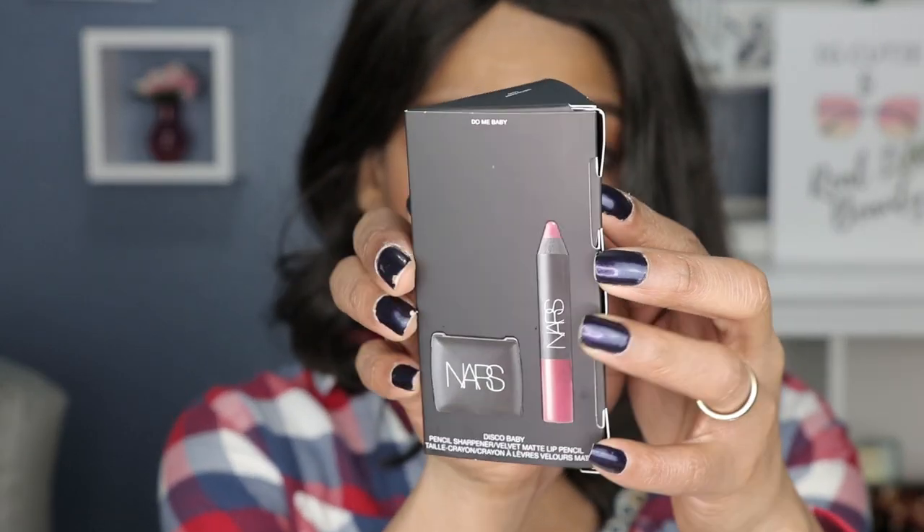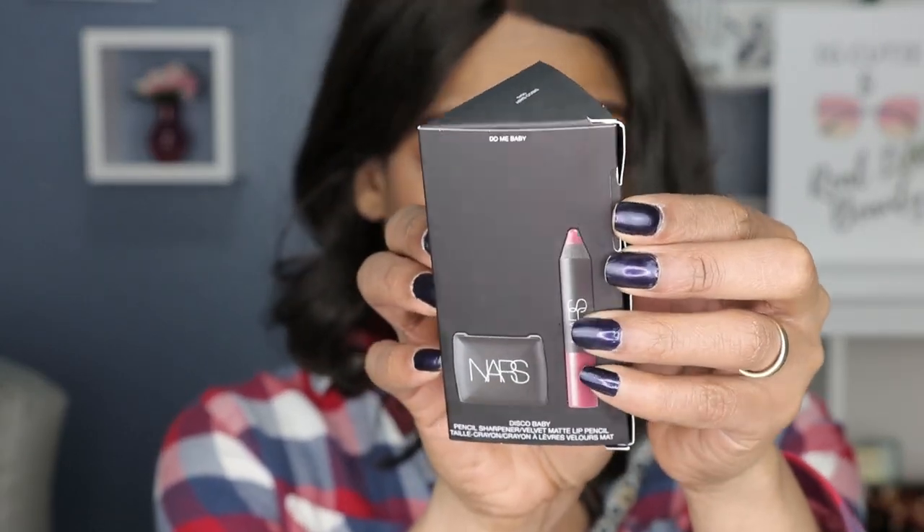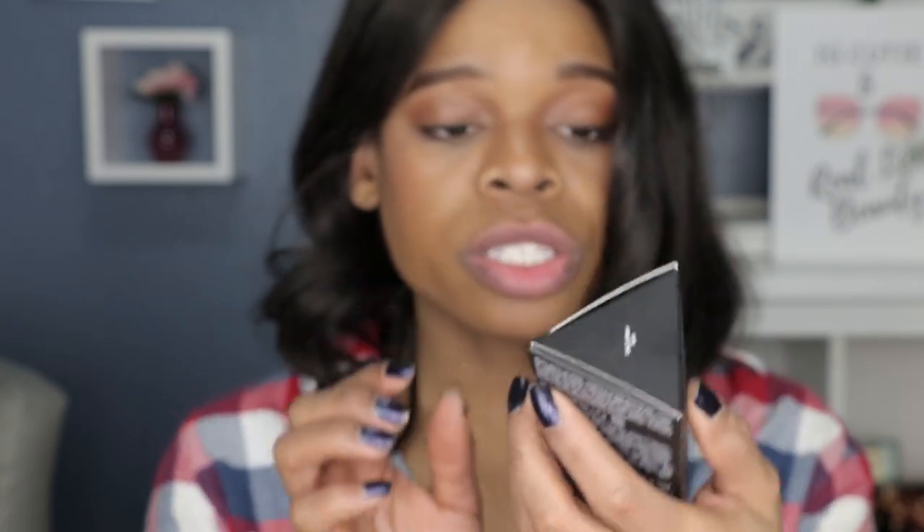Basically what it is — from the box you can see it's just a lip pencil and a lip pencil sharpener. I have no idea how this ended up in my cart. I think it's because I thought about it but then forgot, and for some reason I thought it was like a couple of pencils, but it's just one and a sharpener.